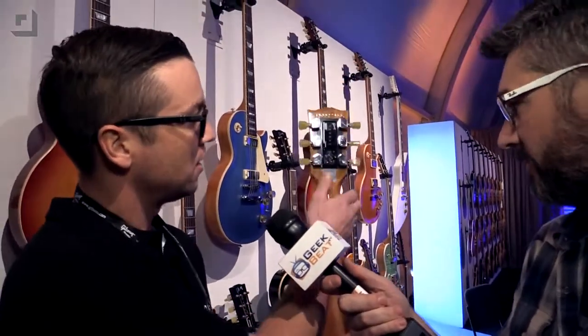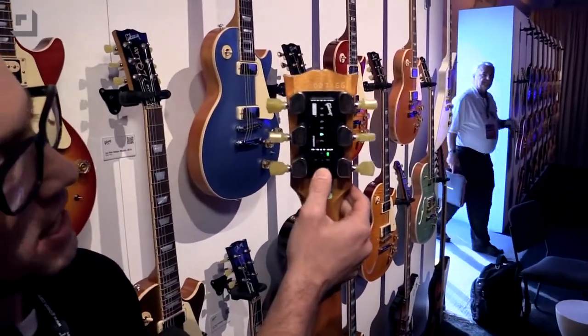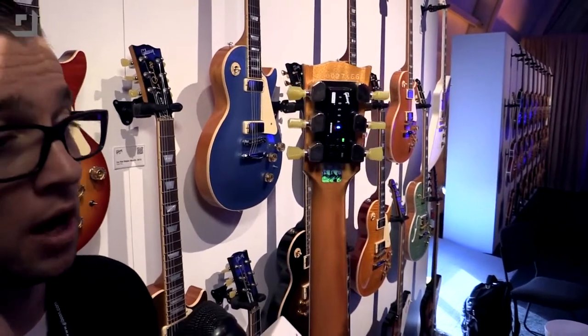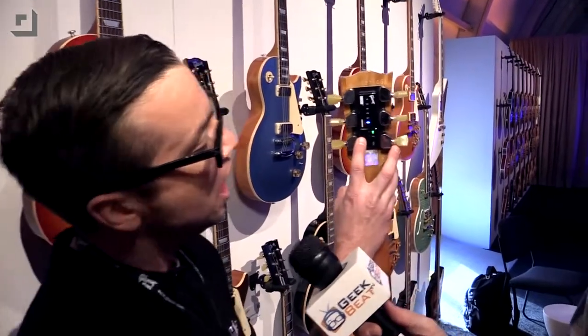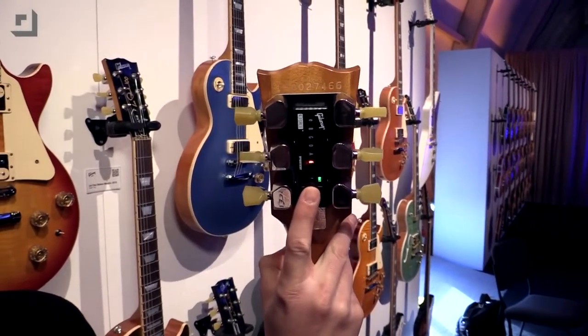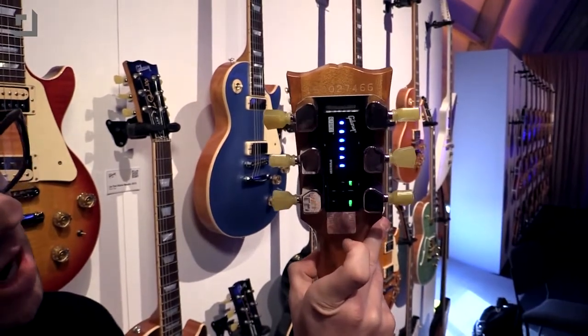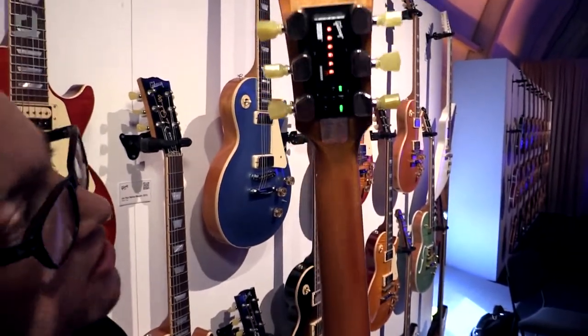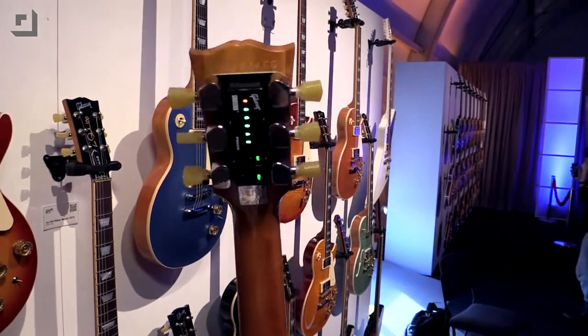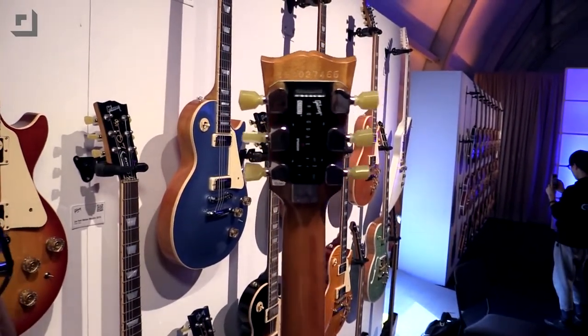I'll turn this back on and hit it again. When I press down, this blue setting is also a user-defined bank. In this guitar there are 12 banks where you can put a user-defined tuning, so if you need more than the 24 already in there, you can do that. I'm going to go down to standard tuning — we were in open G. As soon as I hit this, the tuners are going to move. And there they go. I'll strum the guitar... and I just went from open G to standard tuning in about 10 to 15 seconds.